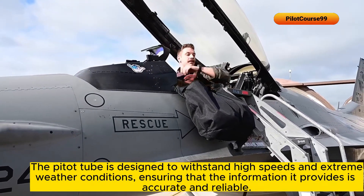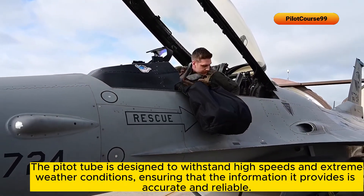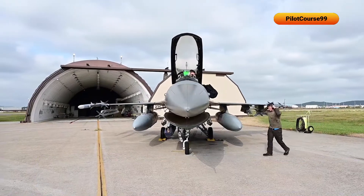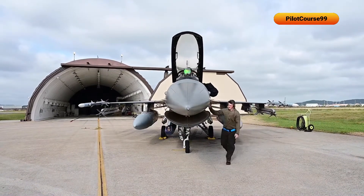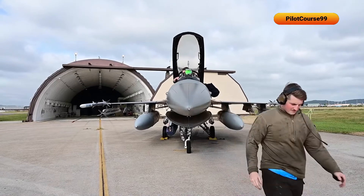The pitot tube is designed to withstand high speeds and extreme weather conditions, ensuring that the information it provides is accurate and reliable. Without the pitot tube, a fighter jet's pilot would be flying blind, not knowing how fast they're going or how high they are in the sky.